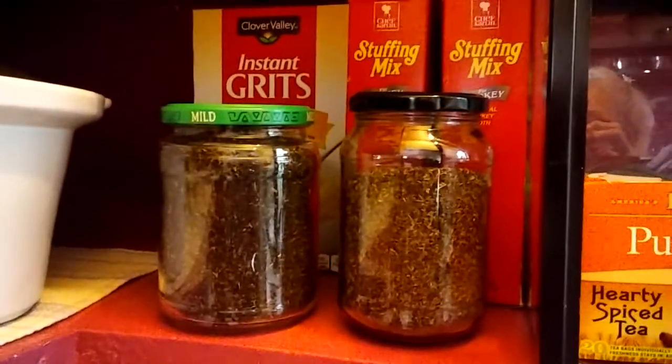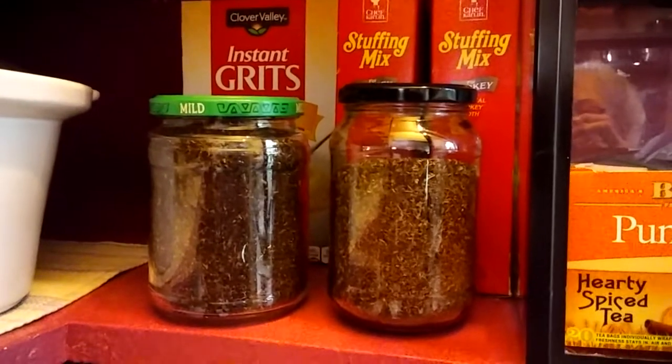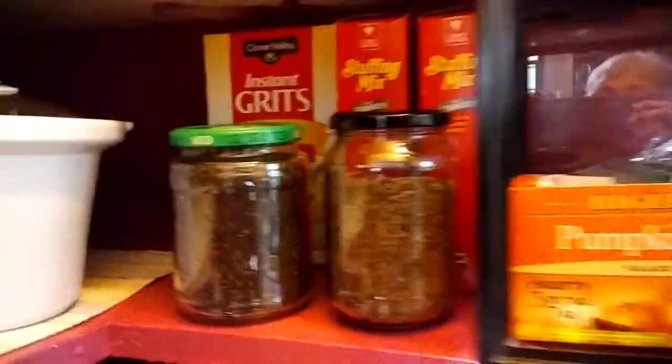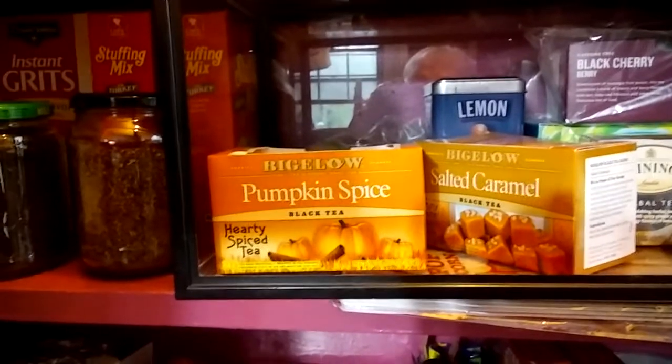And I'm repurposing glass jars too. Instead of throwing them out, I'm cleaning them up, taking the label off, and reusing them for foodstuffs and craft ideas. But today's is about tea.